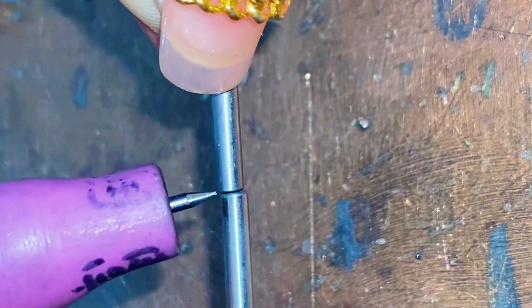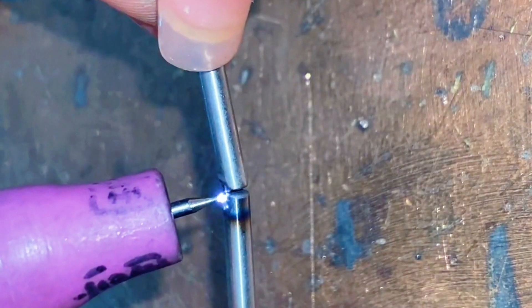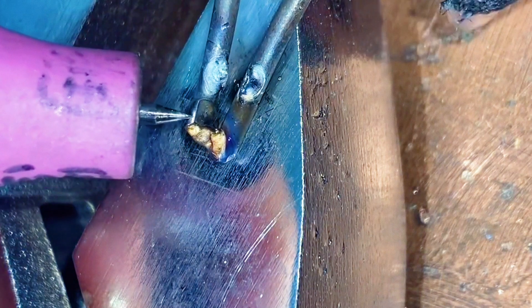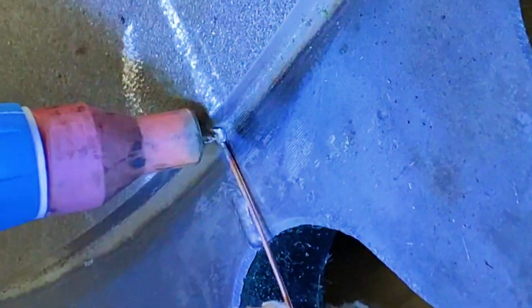Welding Iron Rod. Welding Iron Bars. Repair Cast Iron.